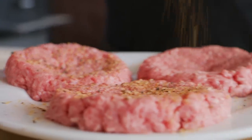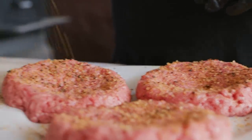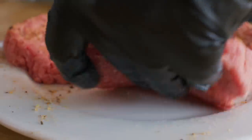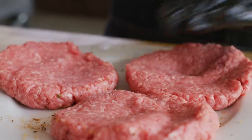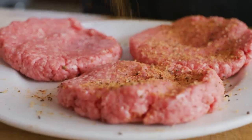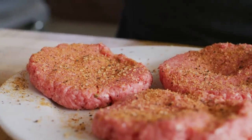We're gonna season these today with the Arbutzer Smokin' Ard Beef Rub. This is one of my favorite brisket rubs. Not too heavy — get both sides. Let's let that set up for a few minutes.